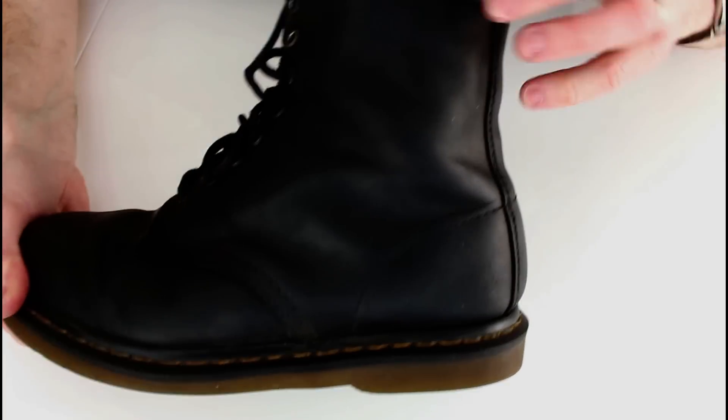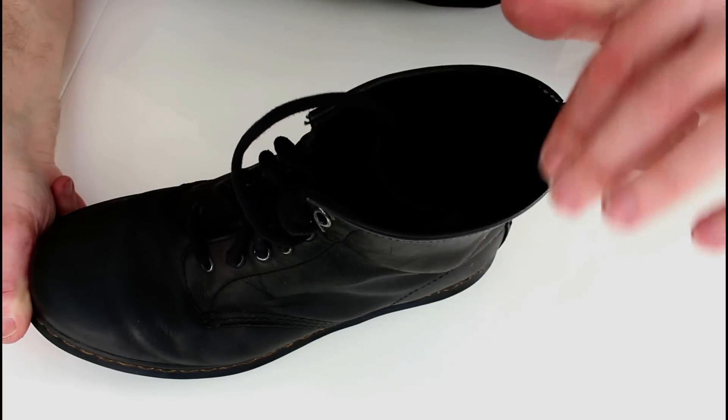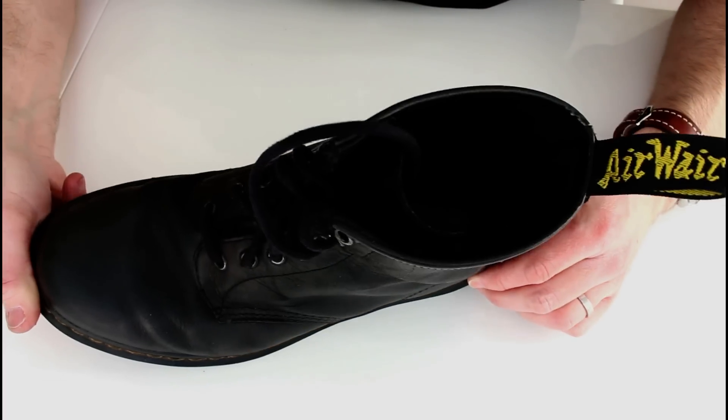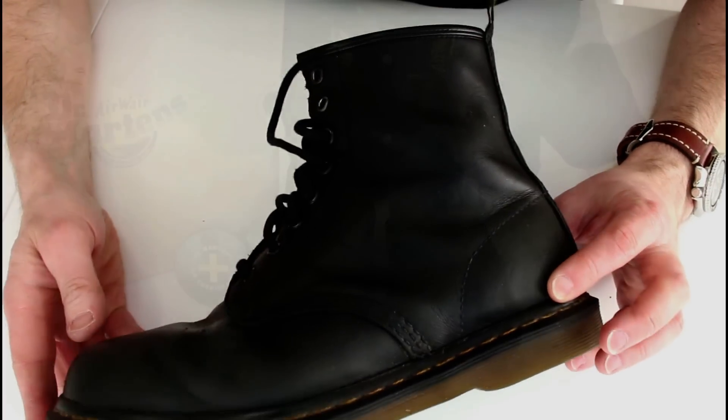All the stitching is still good. The band around the top there hasn't fatigued, so that's quite nice. The strap at the back is all good — holding up well.